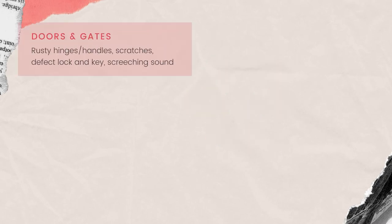Firstly, the doors and gates. We check for rusty hinges or handles, scratches on the door, whether the key collected at HDB can open and lock the door properly, and whether the door and gate opening is smooth or has any screeching sounds.